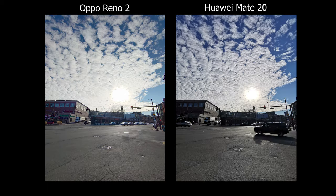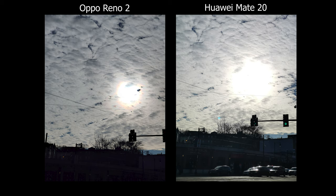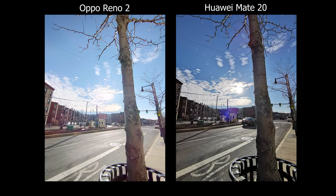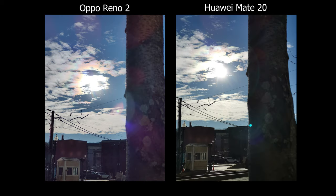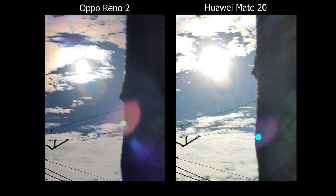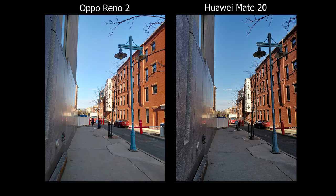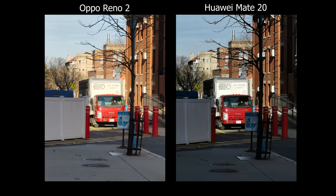For using the regular cameras on the back, I would say the Mate 20 can actually still keep up. Even though it's older, I wouldn't say it's time to throw it away. The Oppo Reno 2 is a great camera for a mid-tier price — the HDR is a bit better, I can see more in the shadows, and I like the colors more because they're more neutral and natural looking. And if you like zooming in, the Oppo Reno 2 does have a cleaner look than the Mate 20.